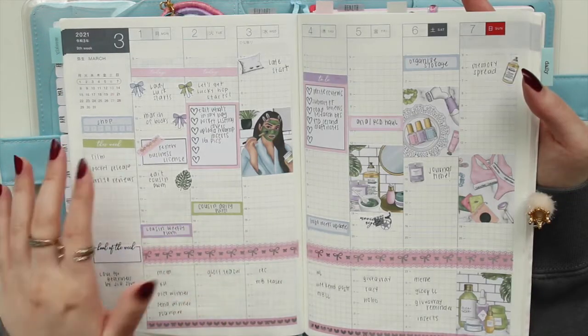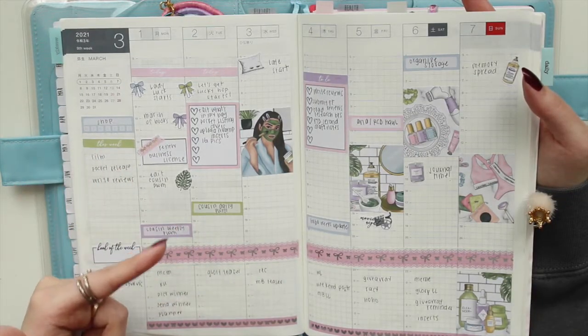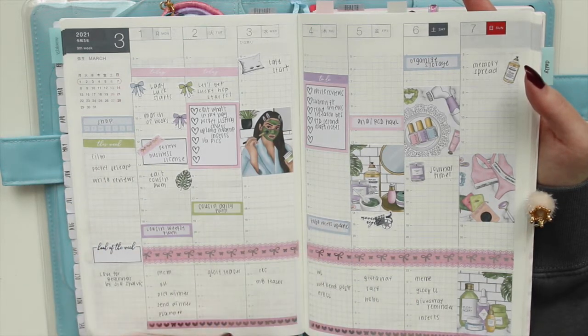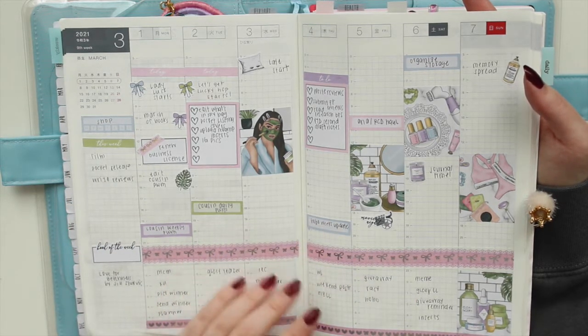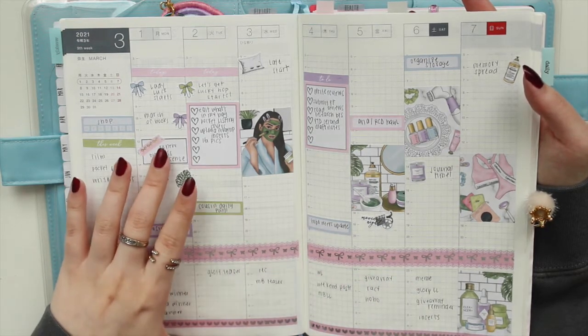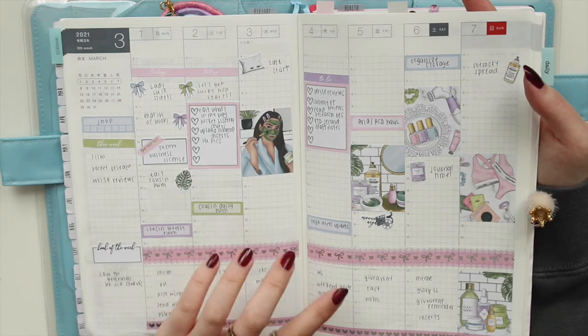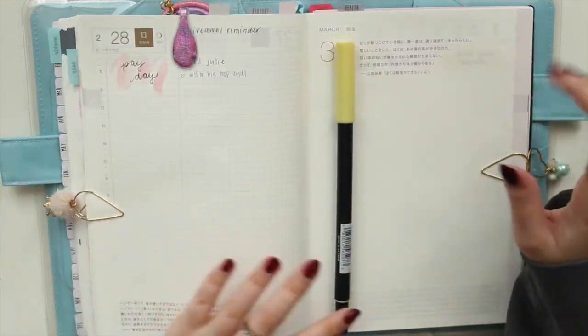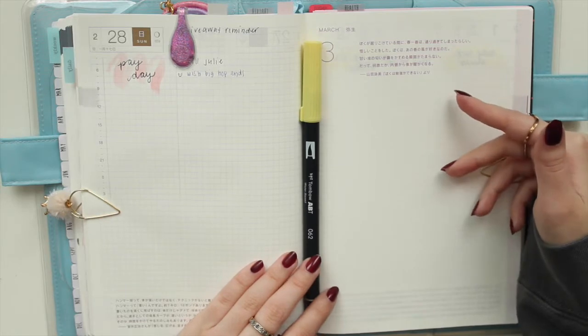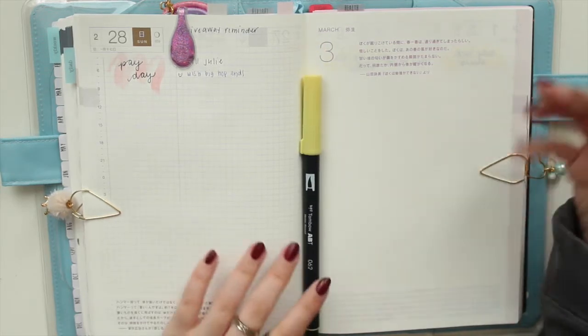Just so you guys know, this planner is my work planner — I use it as a pre-planner. I do a lot of my pre-planning here; my routines, social media, and overview of the week go into this section. In the dailies I tend to go into a little bit more detail, so I'll explain that as I go.